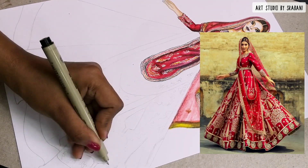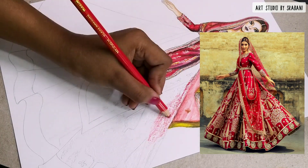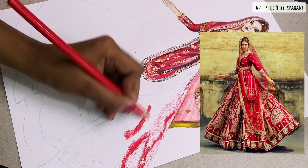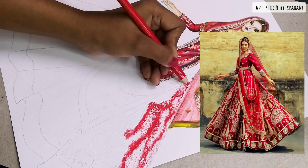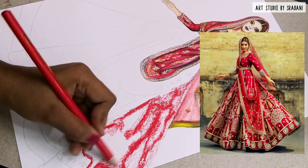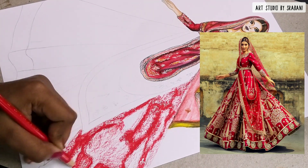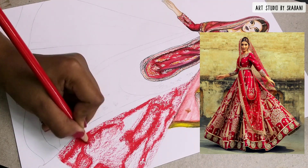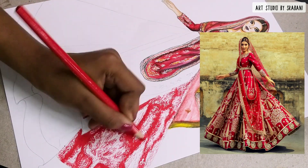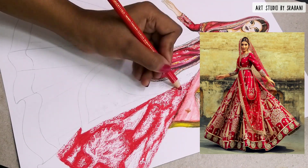In the lehenga, I will complete the look section by section. First, I'll just randomly scribble the design so it acts as a guideline for where to do the emboss technique, because while doing the emboss you can't see anything clearly. If you're confused, give some markings with your pencil, take your time, and just follow the embroidery pattern. Since the detailing is tiny, study it carefully and do the shapes you can make out.